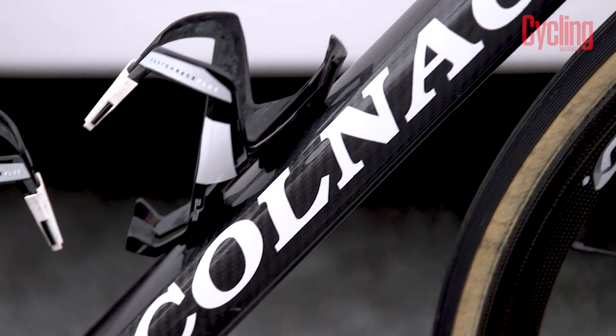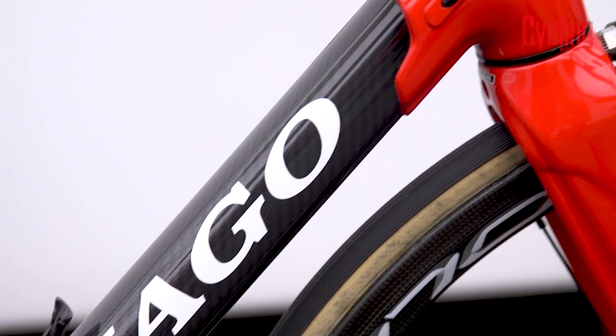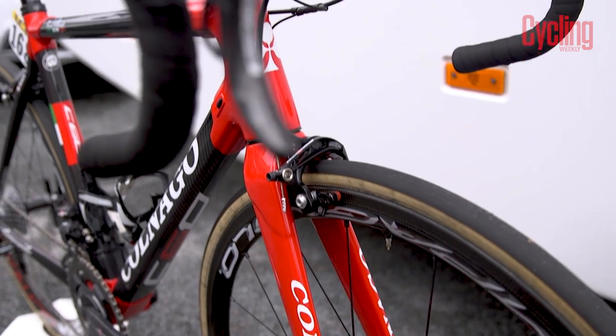The C60 may not be the most aerodynamic bike in the pro peloton, but it is certainly one of the nicest looking.